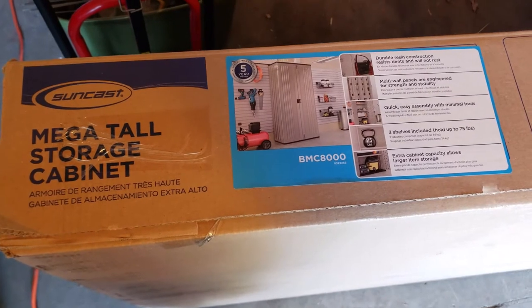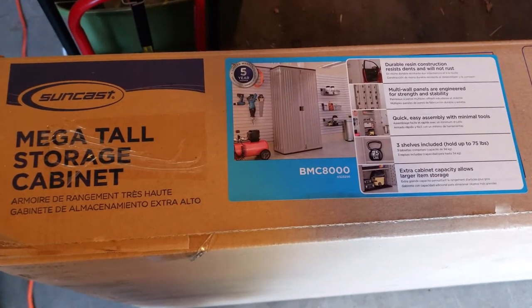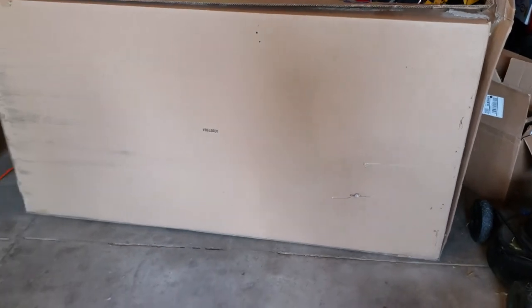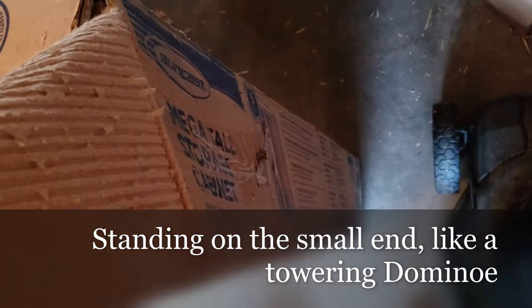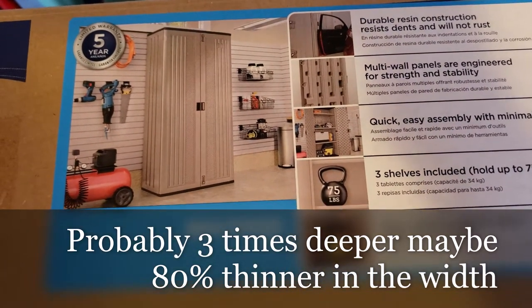Hey there YouTube, welcome to Big Mike Beard Wisdom. So today we're in the garage, which I don't normally show you guys. Looking around is hard because it's a mess. A while ago I bought this to help organize — it's a fairly large box and it's been chilling out in the garage for probably over a year, just standing up on one end.